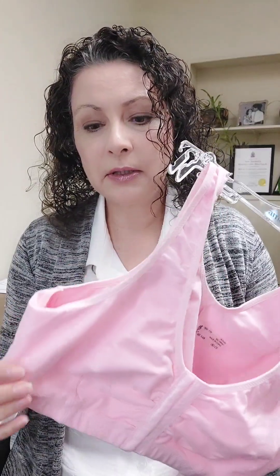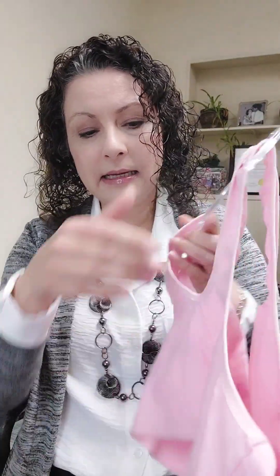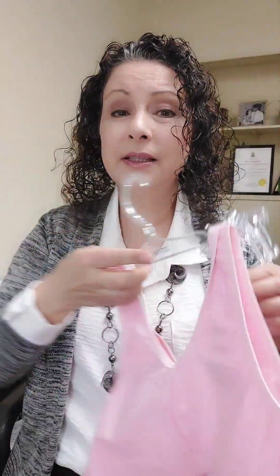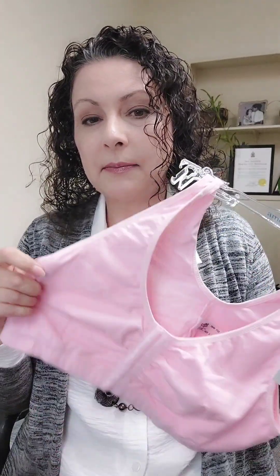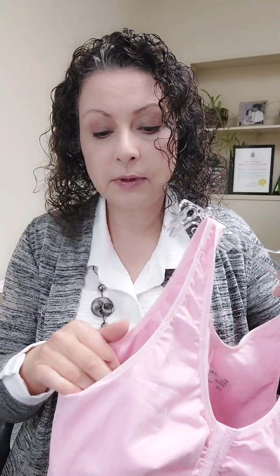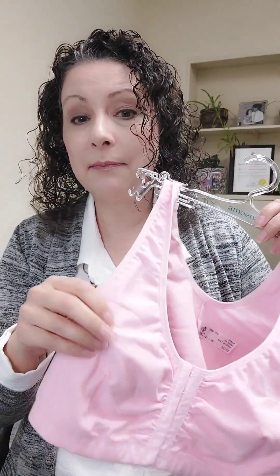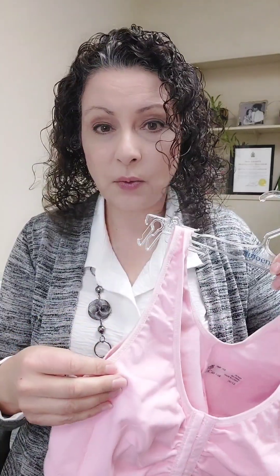It's breathable, with very few seams, usually a wider back, because you may be wearing this 24/7 for a while. Some of them have adjustable straps and some may not, but these are super comfortable. They also come with pockets that you can put a puff into, which has no weight.